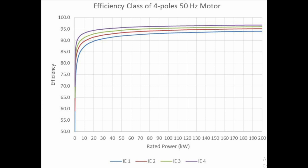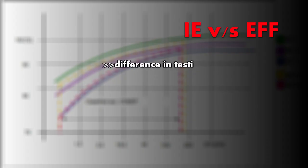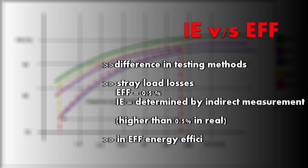The IE classification applies to single-phase continuous duty electric motors with two, four, six, or eight poles. The output range should be between 0.12 kilowatt and 2000 kilowatt, rated output voltage up to 1 kV, frequency between 50 to 60 Hz, ambient temperature between minus 20°C to plus 60°C, and altitude up to 4000 meters above sea level.